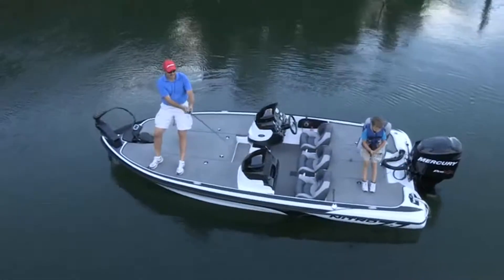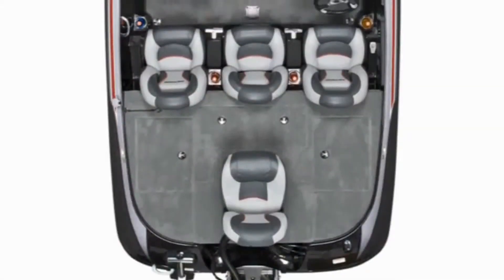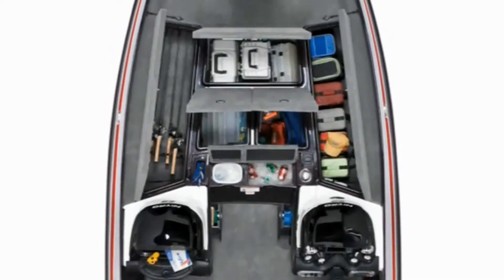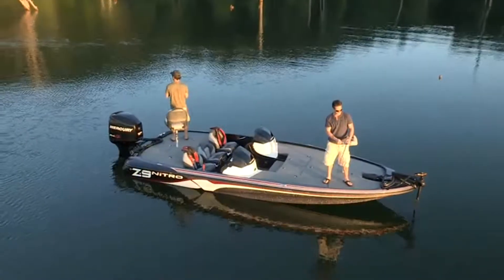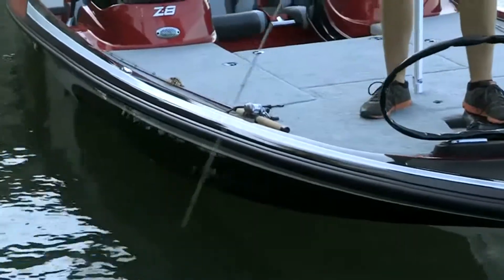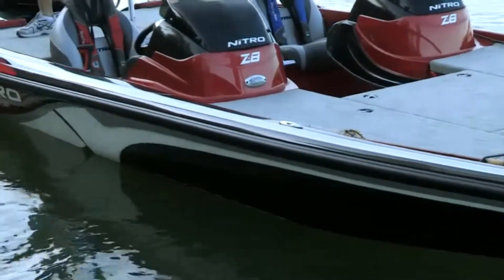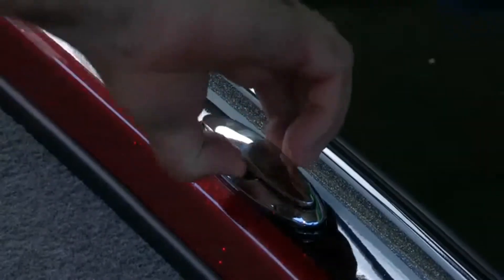In fact, the lineup of professional anglers who fish out of a Nitro is a virtual who's who of America's bass fishing greats. Every model we make benefits from purposeful design and outstanding fishing features that make a difference, making each day you're on the water more productive. For example, to accommodate flipping, we've designed our decks with low-profile gunnels.